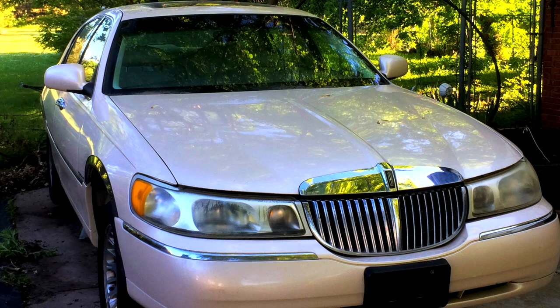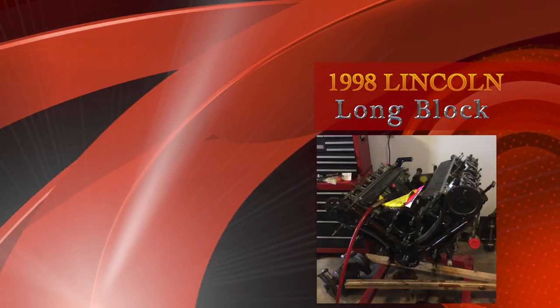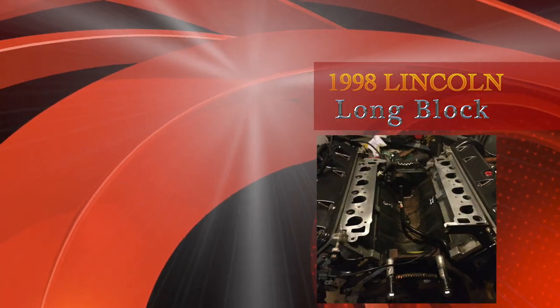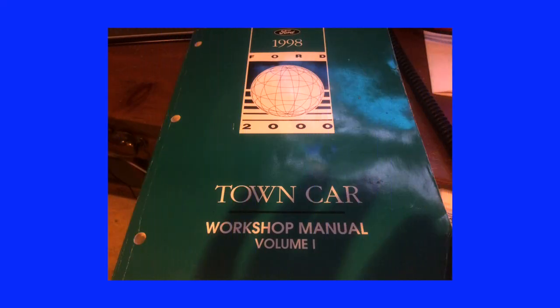Today's project is the 1998 Lincoln Town Car Engine Swap, Part 2. This video is not intended to replace the factory service manual or other forms of technical information. My goal is to give you the additional information I needed that was not provided with the service manual, and to share tips and tricks that I used when I didn't have the tools called out in the manual.